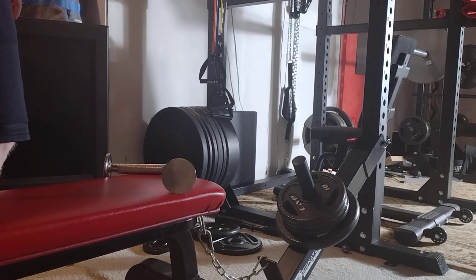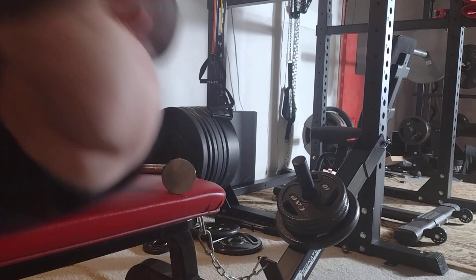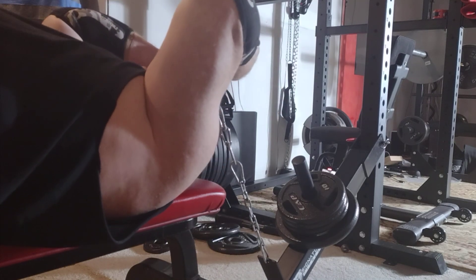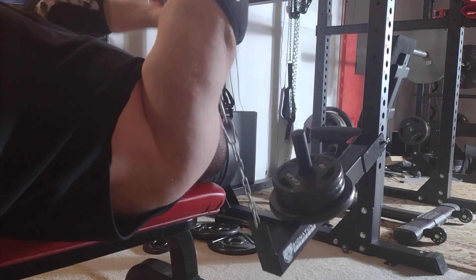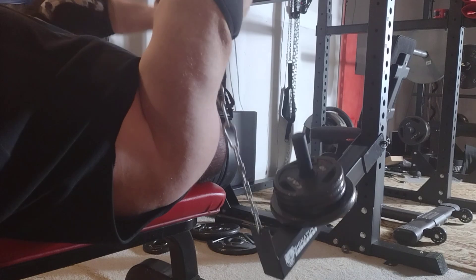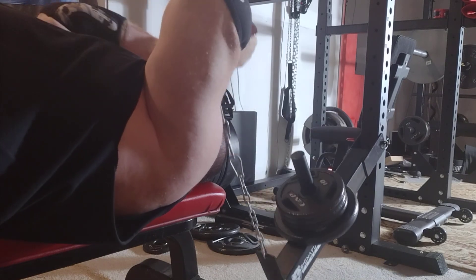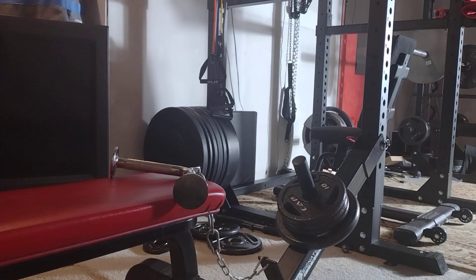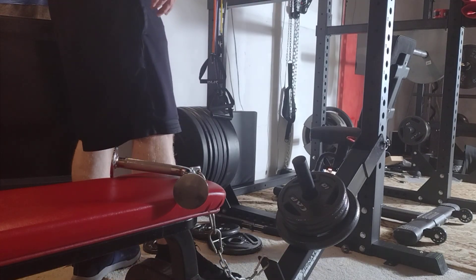We just did an extra long set — this is going to count as two sets in one. Genetically, one thing I got from my dad was pretty decent-sized triceps — they make up the bulk of my arms.